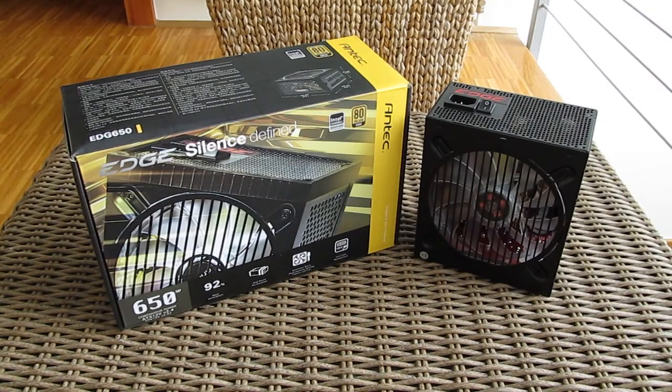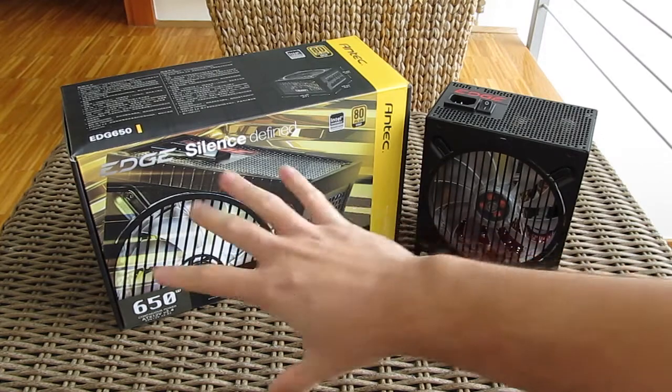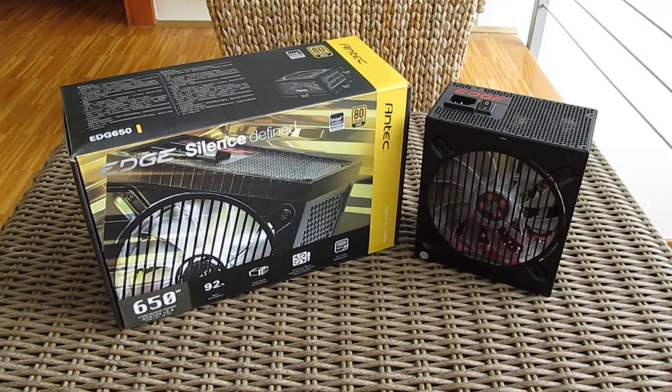Thank you guys once again for checking out our unboxing and quick preview of the Antec Edge power supply. Don't forget to give us a thumbs up if you liked our video, leave a comment if you have any questions about this product, and of course be sure to subscribe to our channel for more content like this, or you can check out our other videos from before.